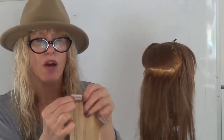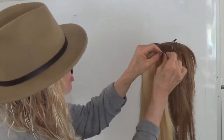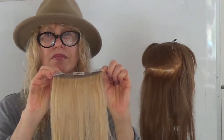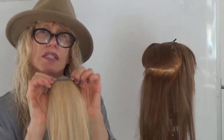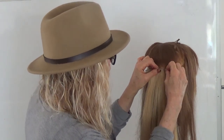Take your extension. Now, open up the snap clips by pressing the center. Do you hear that snap? Now they're open. Take the open teeth of the center snap clip just under the part and next to the skin and behind the teasing.